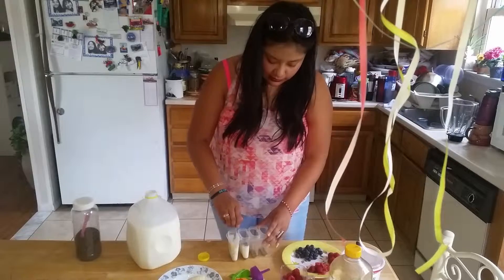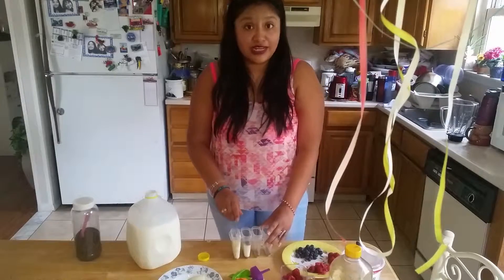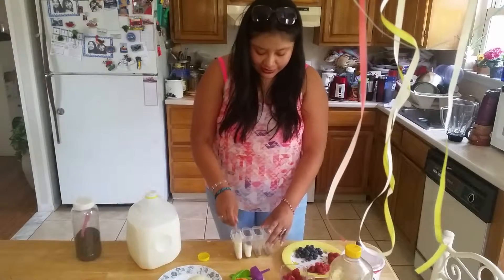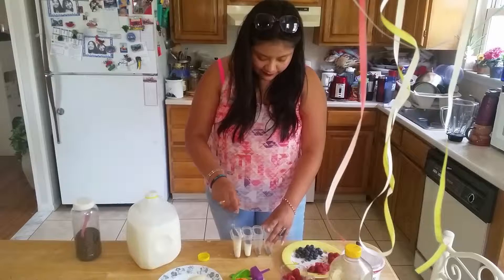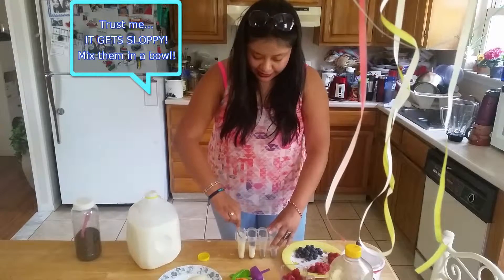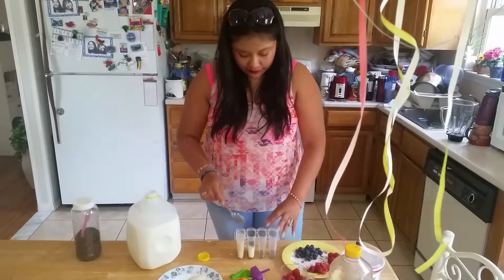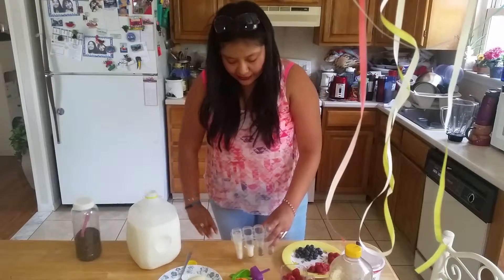The coconut one is going to need a little bit more milk. If you're just making one kind, you can mix everything up in a bigger container and then just pour them all. Since I'm making different ones, I'm just doing them directly in the mold. Try to get the liquid all the way down to the seeds so they're not all clumped at the bottom.